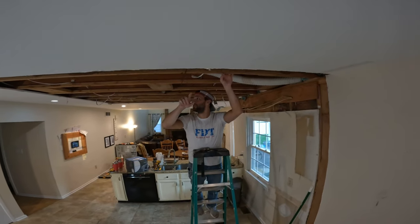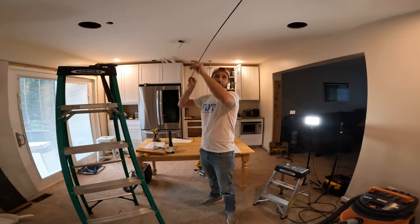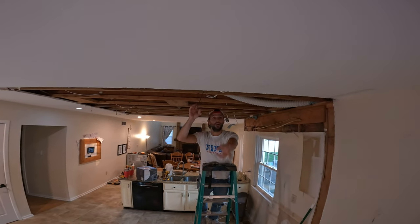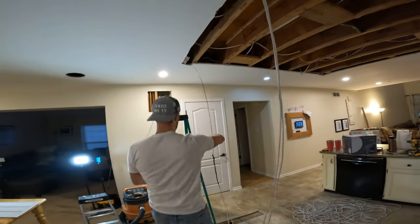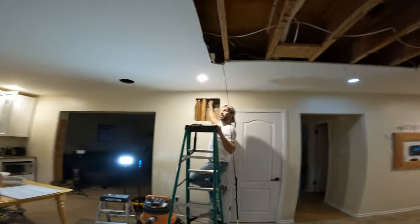We're trying to get this wire into this bay. We just ran this long drill bit through all the bays, made sure we didn't hit any plumbing, and came out the other side. So now we're just going to basically run a wire up and over and run it down there. We got our wires running here — they're popping out up here. Now we're running them through here and we're going to pull them down.